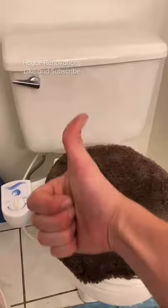Super easy and affordable bidet. And if you're wondering how to test this on social media, here you go. Subscribe for more daily tips.